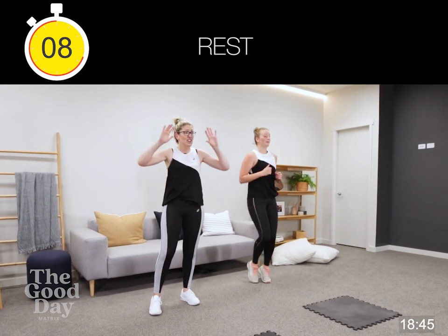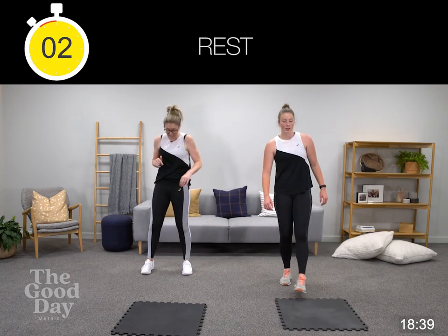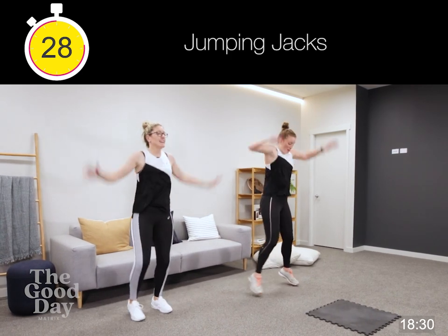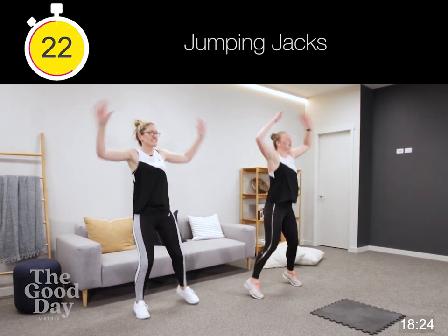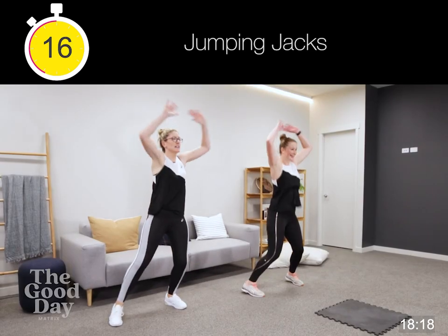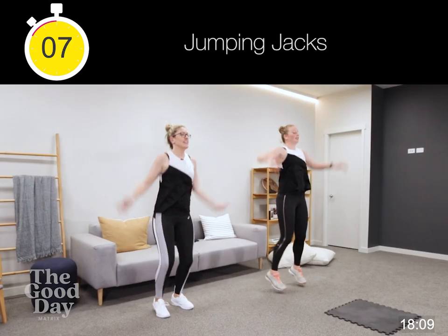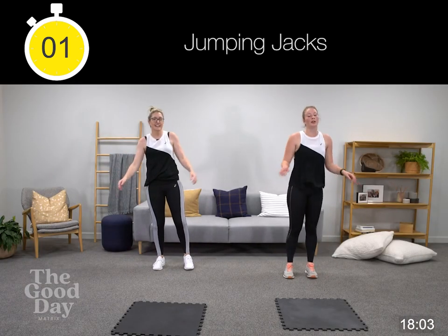Into our star jumps, our jumping jacks — three, two, here we go. Nice and tight, squeezing our shoulder blades together. Looking straight up, chest is up, core's engaged. Got those heart rates up — 10 to go, three, two, one.